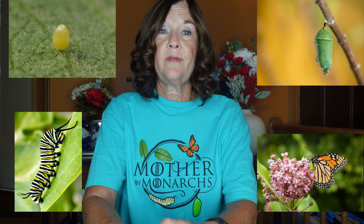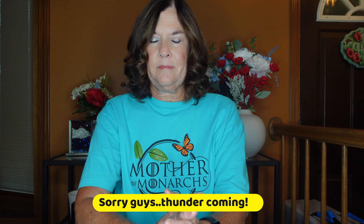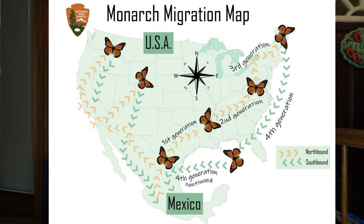The life cycle of a monarch has four stages and four generations. The four stages are the egg, larva, chrysalis or pupa, and the adult butterfly. The offspring of the monarchs that overwintered in Mexico are the first generation.